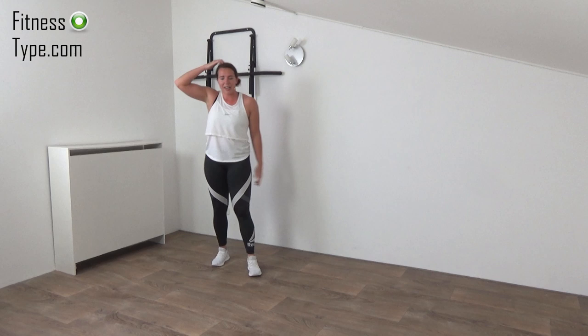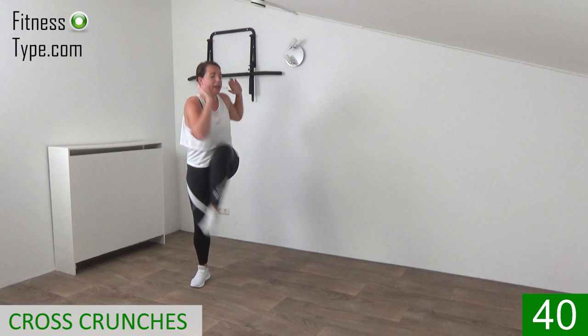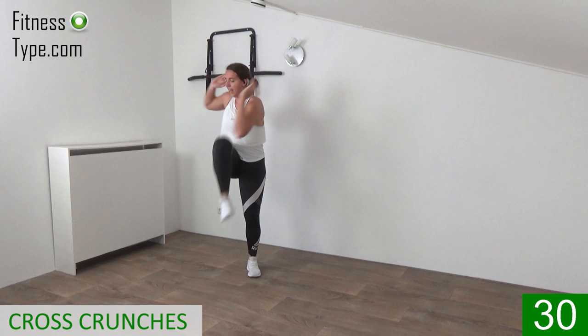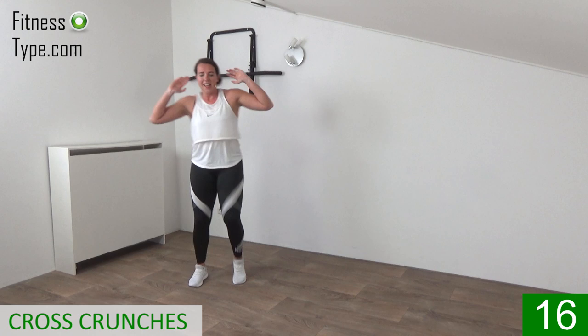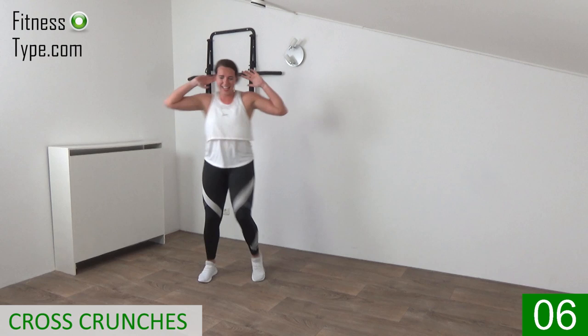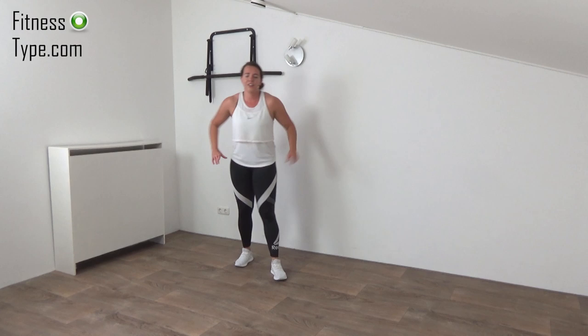Next one — standing cross crunch. Elbows going to the opposite knee, twisting the upper body. Come on, get ready, hands up and go! Make a little crunch, bringing the chest over, twisting your upper body, and lift your knees up — all at the same time. Make sure you speed up the pace a little, keep that heart rate up. Come on, you're almost there — 15 seconds left. Twist in, bring the knees up, elbows towards the knees — you can do this. Last one — and that's it. Lower your arms down.